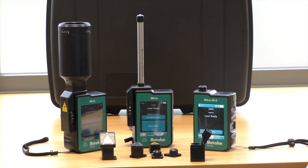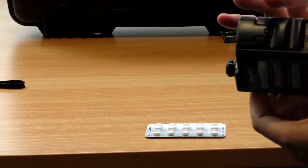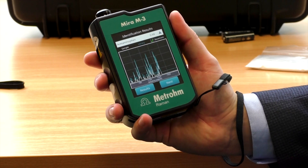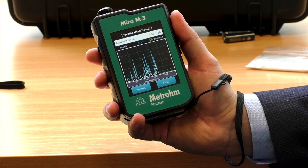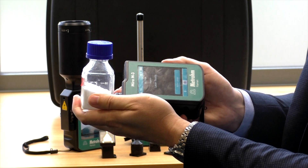The METRAM handheld Raman comes with an array of different attachments depending on the sample type and the thickness of the packaging you need to go through. METRAM's short working distance lens is ideal for thin packaging such as blister packs or poly bags — as you can see here, it's identified the material as paracetamol. We also have the long working distance lens, which will penetrate through glass or amber glass bottles. Maybe you need to sample in metal drums or IBCs — with a ball probe, no problem.